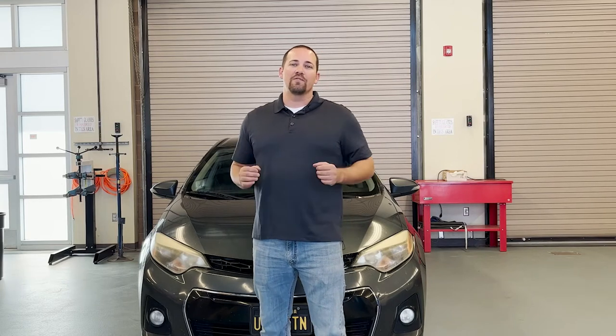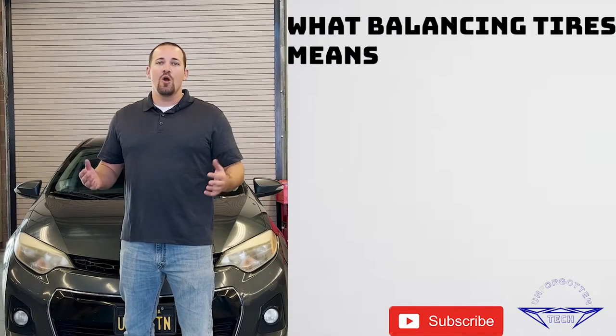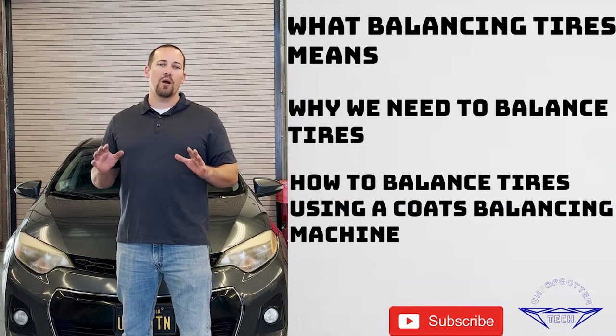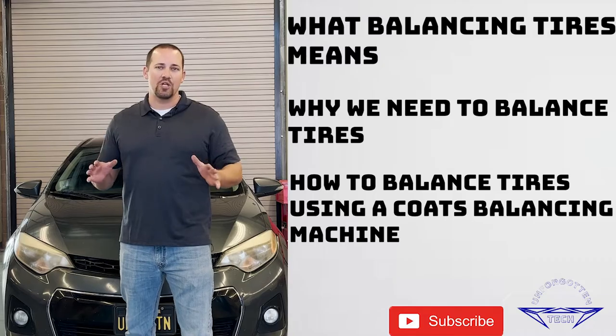Hello everyone and welcome back to Unforgotten Tech. My name is Gregory Kraus and today we're going to be talking about balancing tires — what balancing tires means, why we need to balance tires, and how to properly balance tires using a Coats balancing machine.